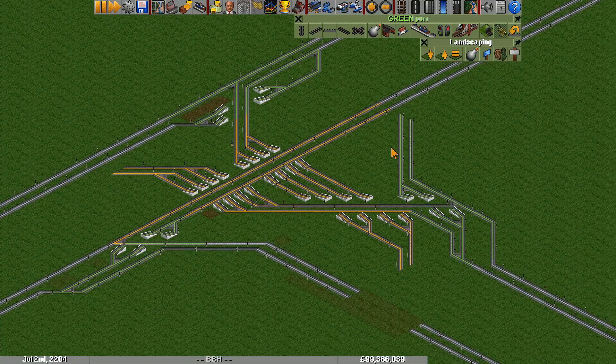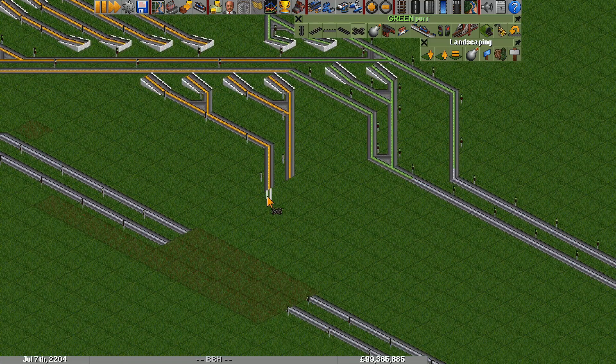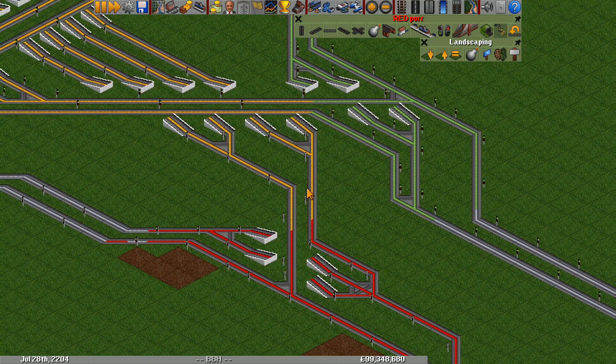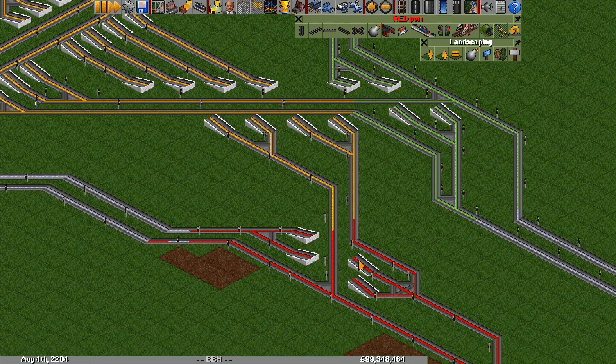Now it's time for the trickiest part — the merges. One thing you might think is to just do a split in reverse, but that doesn't really work. Let me just build that quickly so we can see what that looks like. So here is my split in reverse — this is not how to build it, but we'll take a look at why. The problem is that if we have a stream of trains coming from this direction and from this direction merging together, we're going to have trains alternating back and forth. At low capacities that's fine, but when you get more trains, that alternating means every train has to stop — it's like a stop sign and it's going to create a jam.